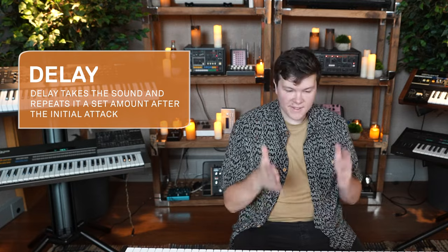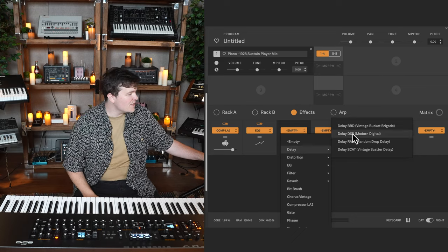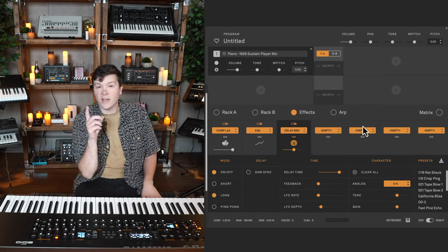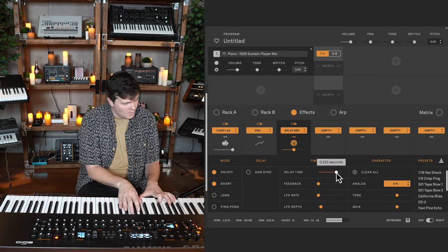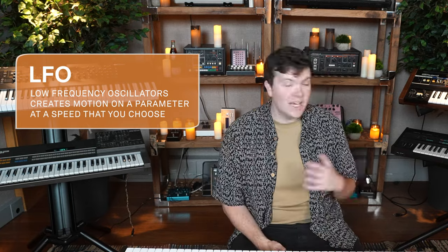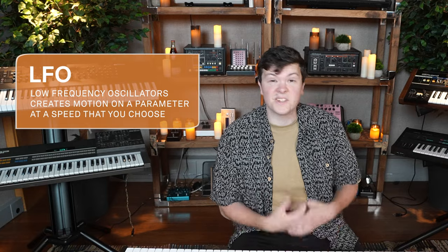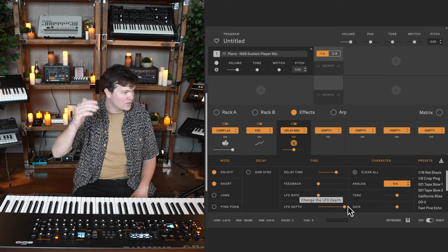Next, I'm thinking about adding a very subtle emotional delay. Remember, delay takes the sound and repeats it some set amount of time after the initial attack. My first instinct is to use the bucket brigade, because by default its character is to be duller on the repeats, softening the tone. One single repeat. Because this is a sensitive moment, I'd like to hear what it sounds like with a very fast LFO on the delay — an LFO is a low-frequency oscillator, creating motion at a speed you choose.